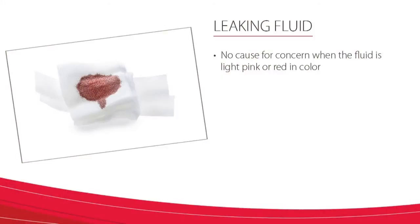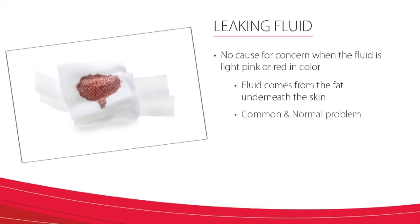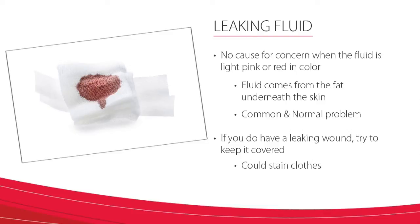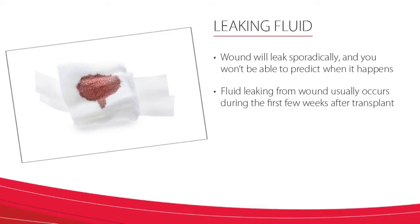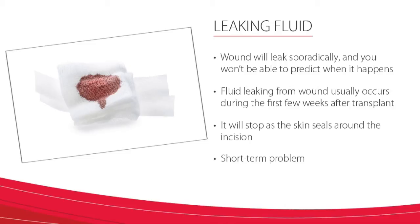Another common complaint is when you notice that you are leaking fluid from the wound. There is no cause for concern when the fluid is light pink or red in color. This fluid generally comes from the fat underneath the skin that tends to dissolve a little and induces fluid — this is a common and normal problem. If you do have a leaking wound, try to keep it covered because it can stain your clothes, and the leakage at times may be a lot or maybe just a little. Your wound may leak somewhat sporadically and you won't be able to predict when it happens. Fluid leaking from the wound usually occurs during the first few weeks after the transplant and will just stop as the skin seals around the incision.